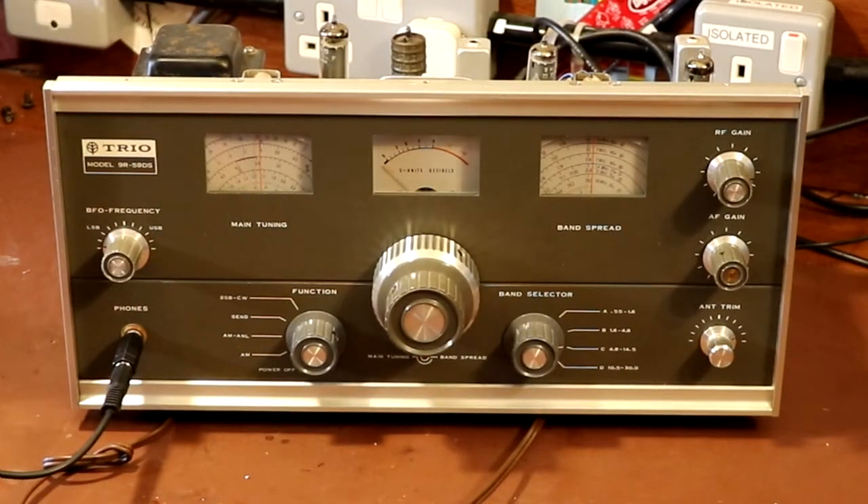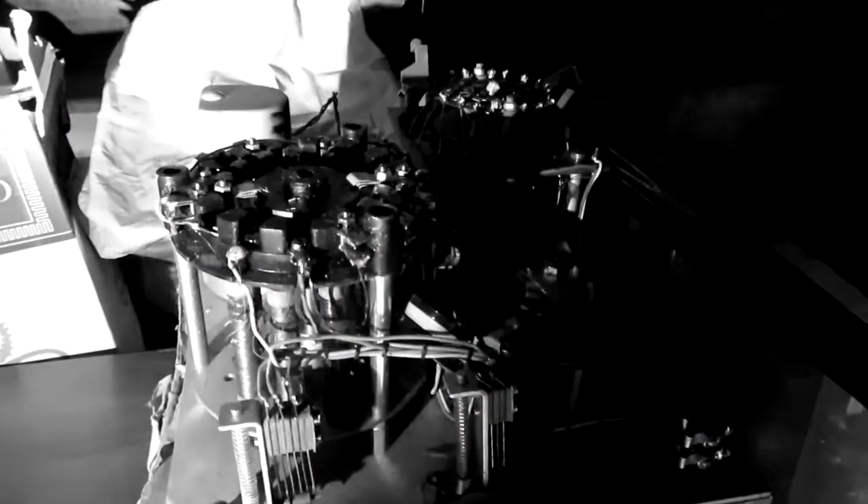Well, hello again everybody. As you can see, I've got the Trio model 9R-59DS on the bench today. Some of you might have seen this radio before because it was actually featured in one of my previous videos where this thing was lurking in my loft — a dark and spooky place where old radios come to die. Everybody has one of these — if you don't believe me, go up to your loft.